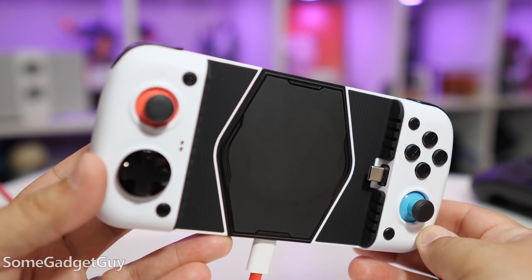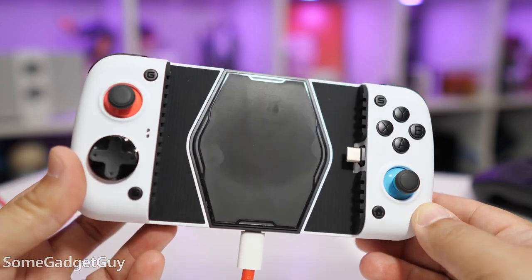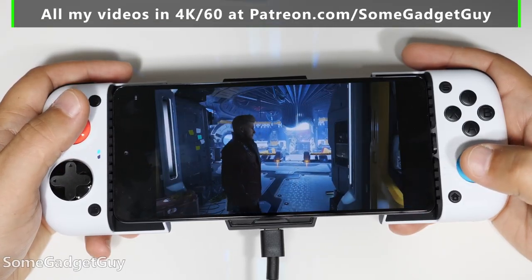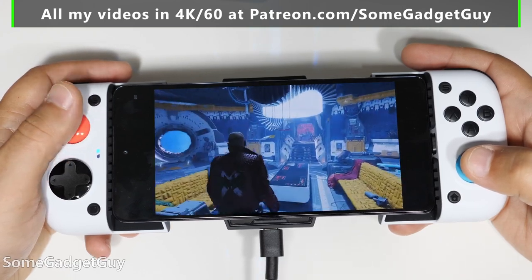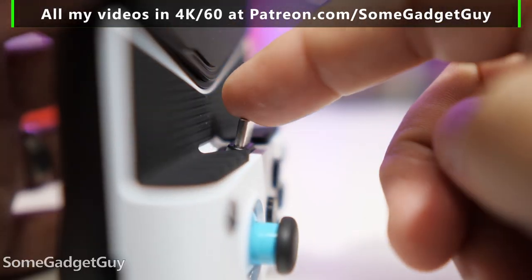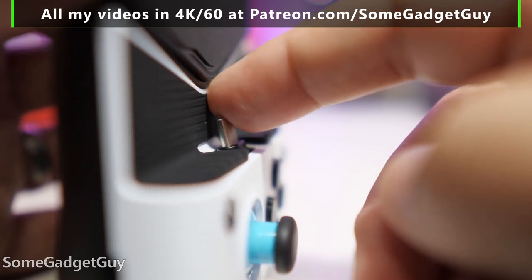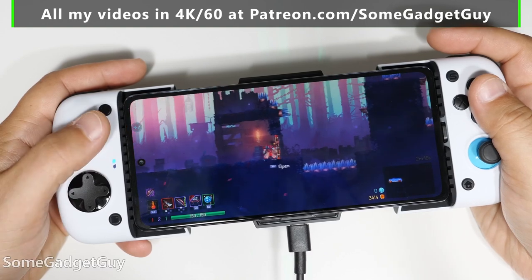The folks at GameSir sent along their new X3 controller for me to take for a spin and share my thoughts. This controller concept is certainly familiar from the front — we've got extendable arms that slide, controls where you mount your phone in between for a Nintendo Switch-style setup. This one is built for Android phones, with a really flexible USB-C to attach, and as long as the phone has decent OTG support, it should work well with the X3.